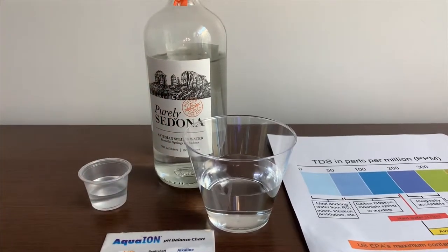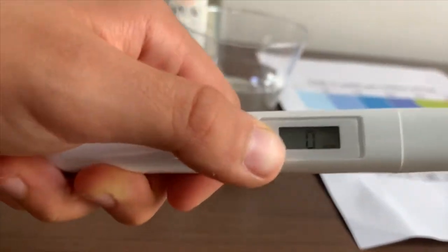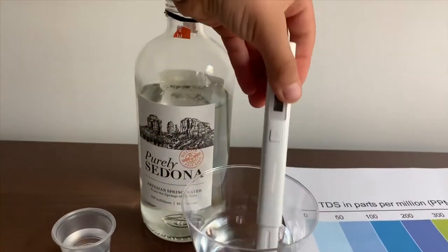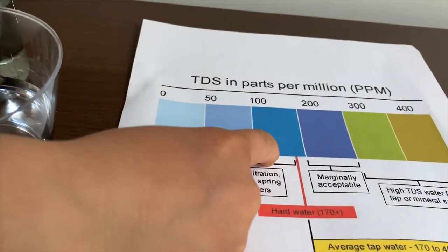First we're going to test the TDS level. If you want to buy this TDS tester, check the link down below. Turn on the TDS tester, make sure it says zero, and put it in. 135 — that is okay to drink.